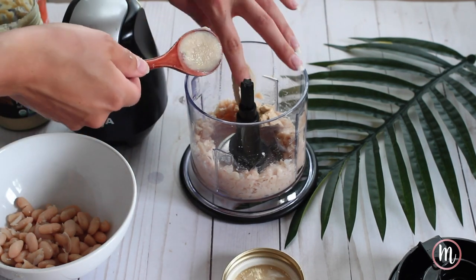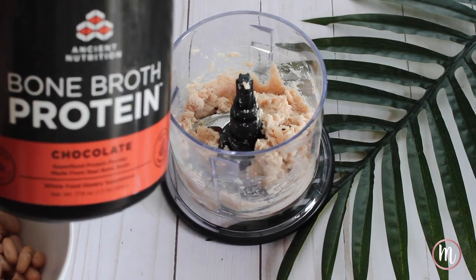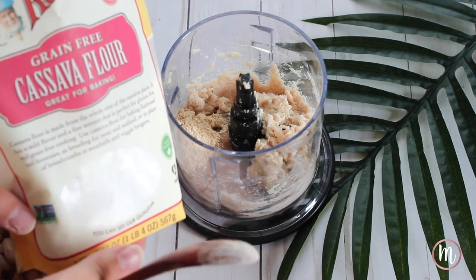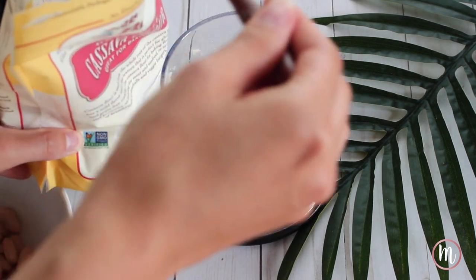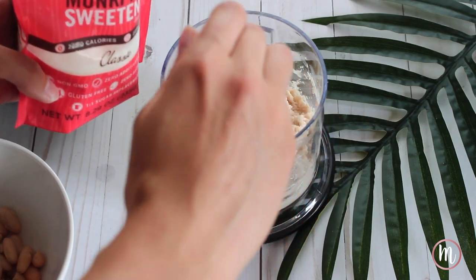Next, add one scoop of tahini and one scoop of cashew butter. After that, add in some bone broth — I use Ancient Nutrition's bone broth in the chocolate flavor. This is fine for most people with eczema. Add two scoops of that into the container. Once everything has been blended together, add in maca powder, then two scoops of cassava flour, and then a monk fruit sweetener — about half a tablespoon.